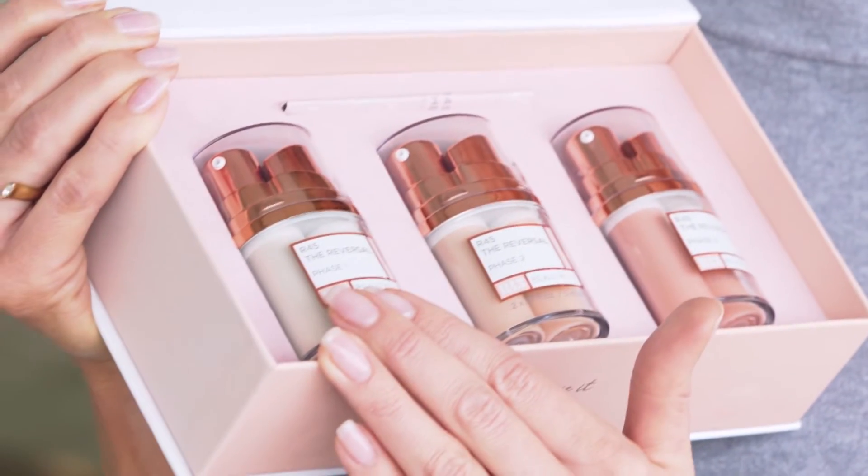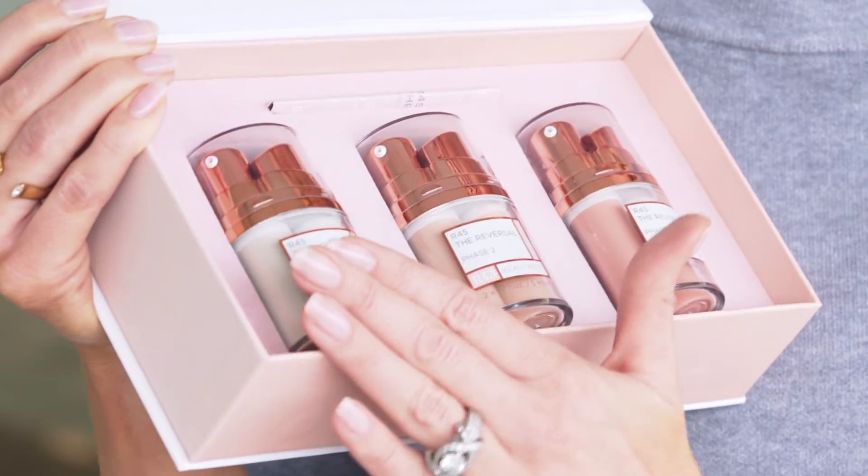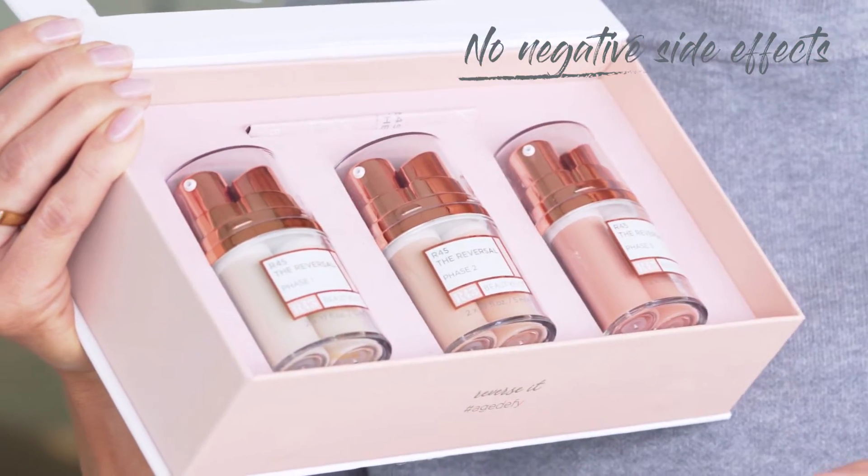You can start as early as 21. Here's what you do: you begin with phase one. The concentration of the retinol increases from phase one to phase two to phase three — just like you wouldn't run a marathon without training. This starts you off so there are no negative side effects, but it builds up the concentration to break through those skincare plateaus we often see.